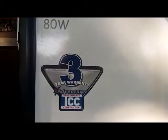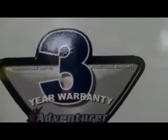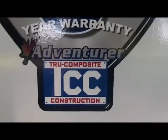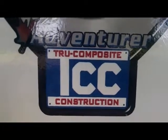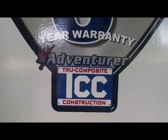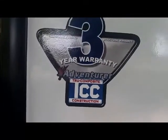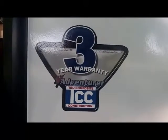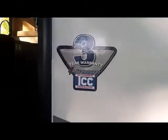The 80W, even though being a smaller unit, is not exempt from the ALP exclusive Adventure True Composite Construction, TCC. True Composite Construction is a proprietary system to ALP — a special bonding system that makes the walls second to none, which is what gives you the three-year structural warranty.